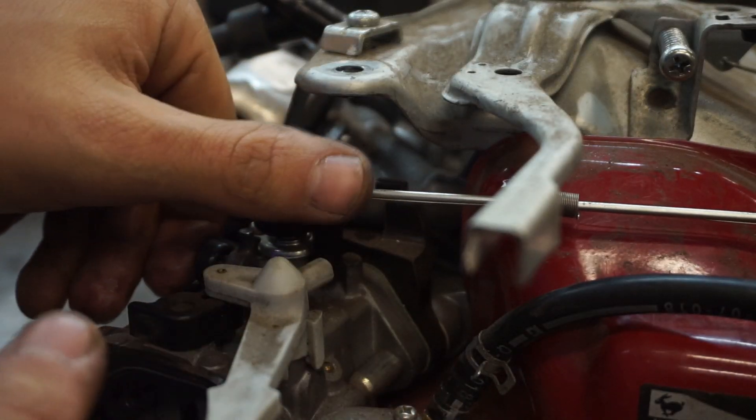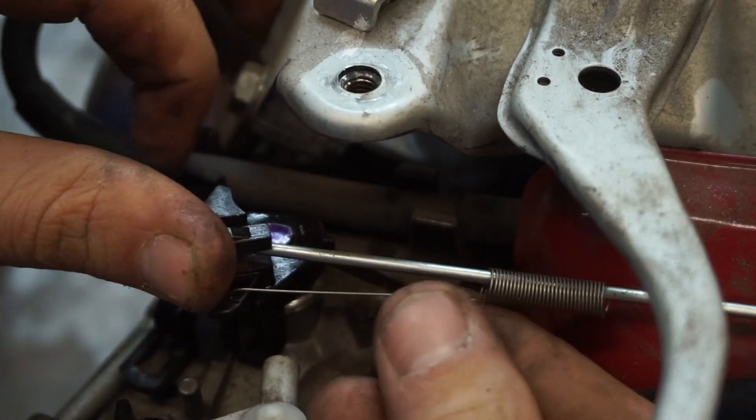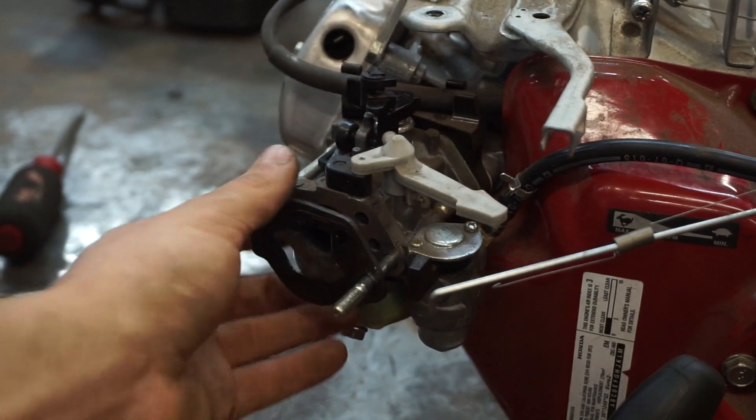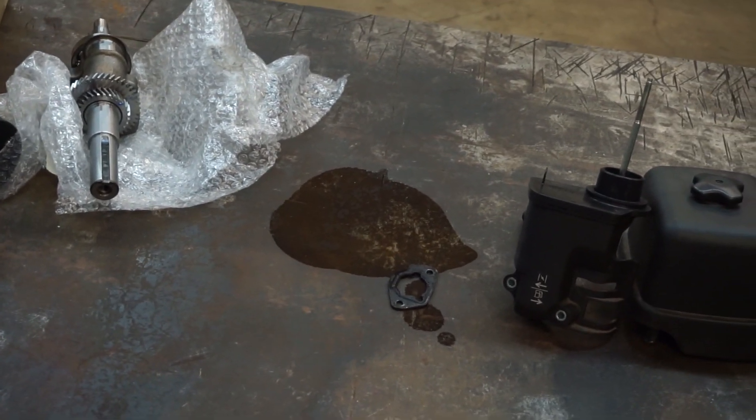To get this carburetor out and separate it from the linkages we're going to open this all the way up like this. That's going to pop up. Now the carburetor is safe to come out. The carburetor is full of fuel so don't just let it drain all over your workbench.